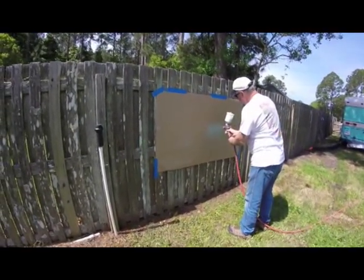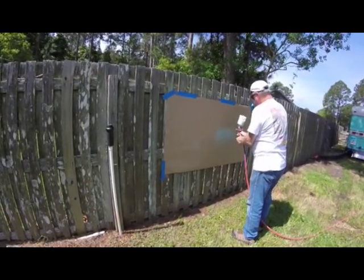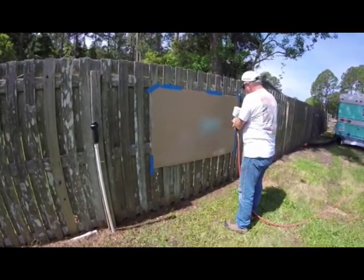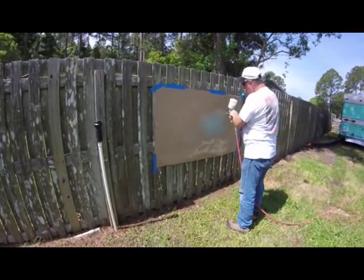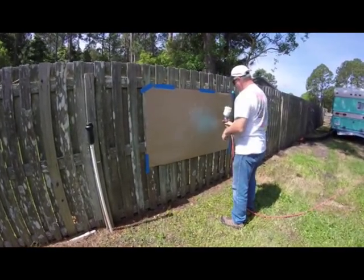He's adjusting his gun — that's a lot of pressure. It's pretty thick paint; it's enamel. I just don't want it to be spitting, getting these little things out there.